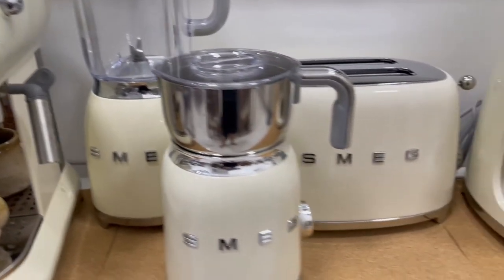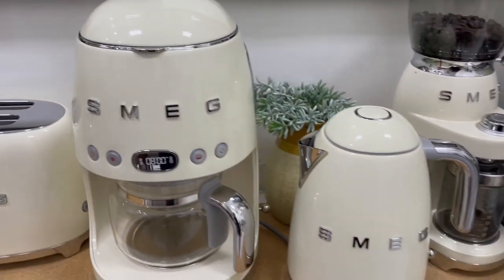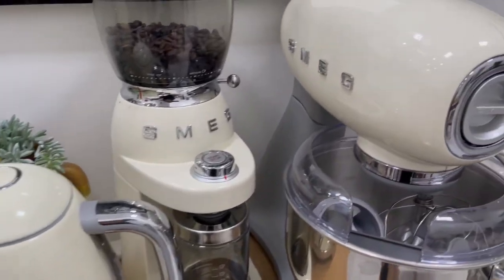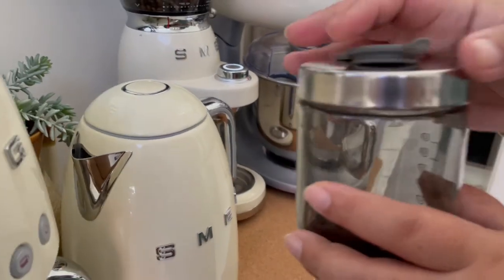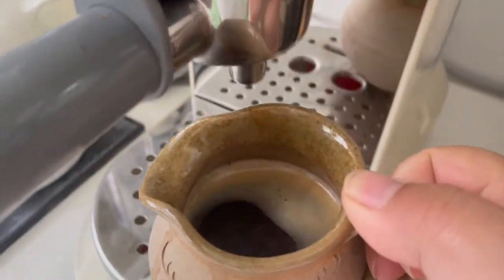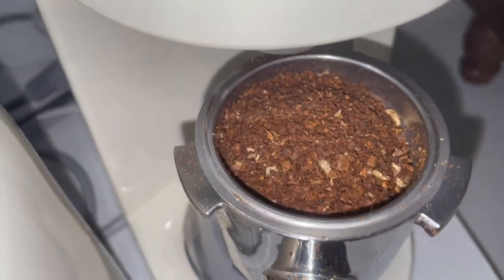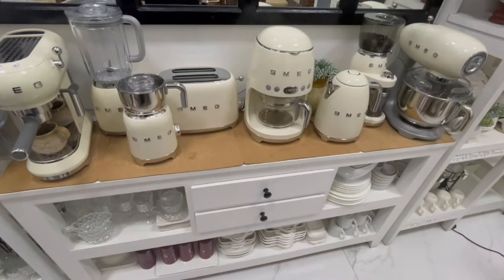Finally, number five: functionality. This space has to be truly and absolutely functional. Otherwise, it is pointless to display all these appliances here, and even more pointless to invest in S-Meg appliances if we cannot and will not use them. I'm proud to say that we can use any of these appliances at any given time — even all at the same time. They're not just for display here. But do you see the electrical cords? Of course not.